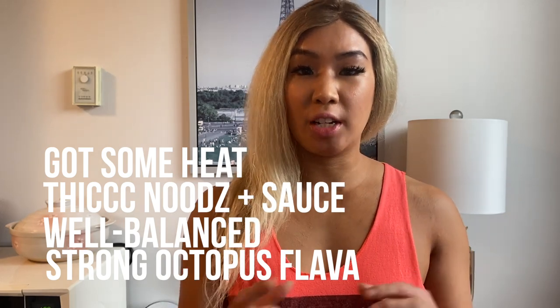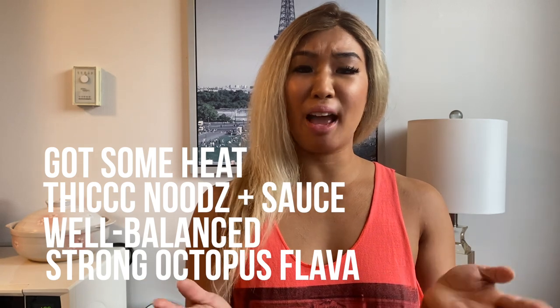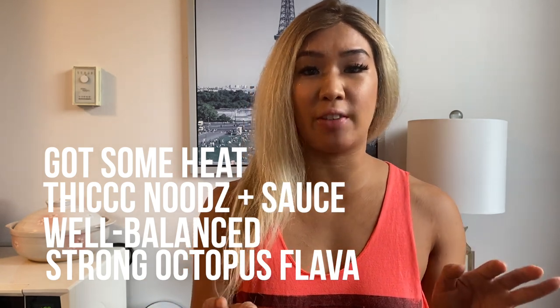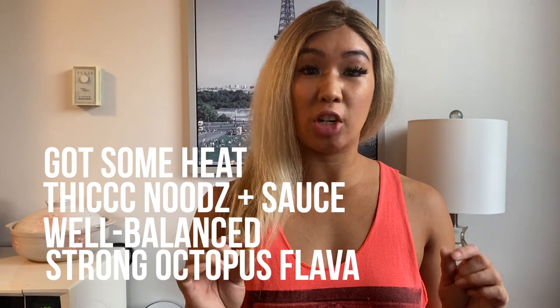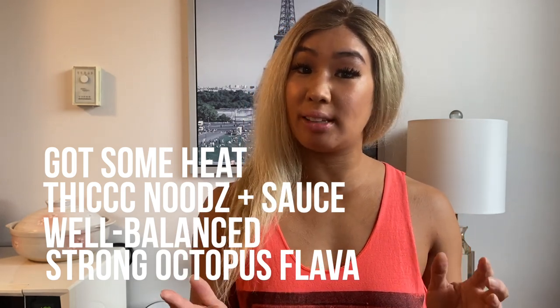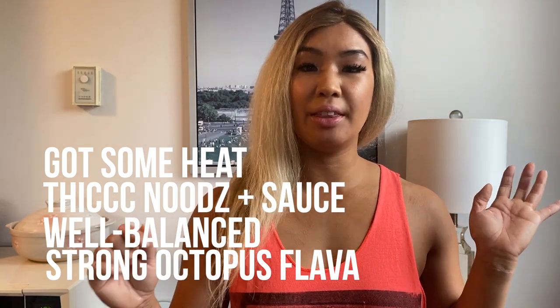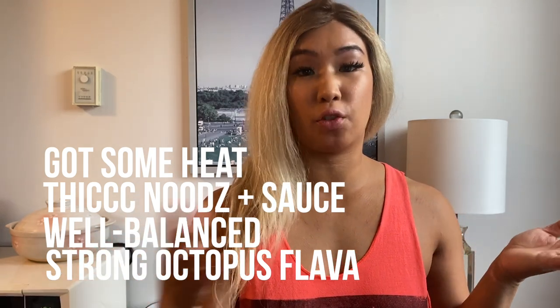The vegetable sachet was kind of lackluster, as you would expect from any kind of dehydrated vegetable packet. But it did have some nice chunks of chilies in there, which I really enjoyed — that's not something you see in a lot of dry sachets. It was a really short cooking time, only three minutes and thirty seconds, and then thirty seconds for the stir-frying part, which really brings out the heat.